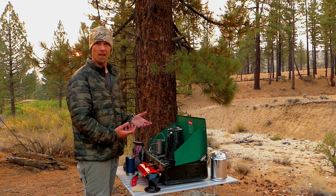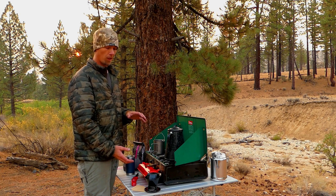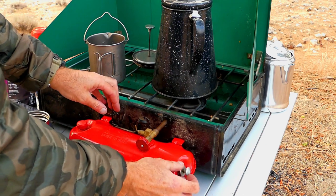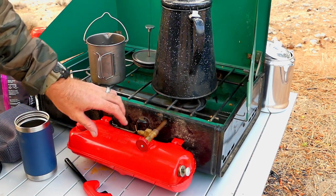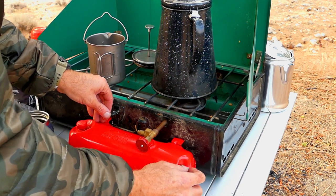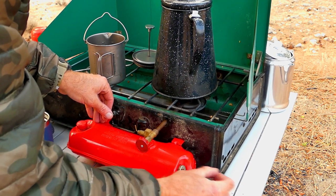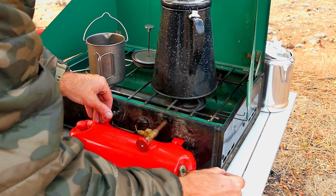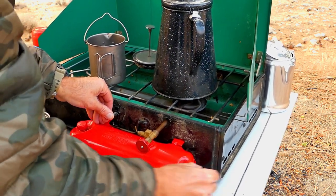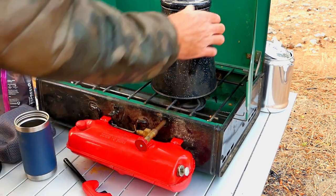On top of that, propane canisters are kind of a pain to carry with you and pack, so for me carrying that gallon of kerosene was a whole lot easier. How this works is this entire piece right here is a reservoir where the kerosene goes, and then right here it's got a little plunger that you turn counterclockwise. You pump this and you'll start to feel some pressure build up — pump it about 20 times — and then you turn that clockwise and it's ready to go.